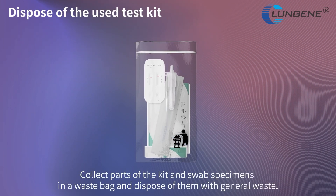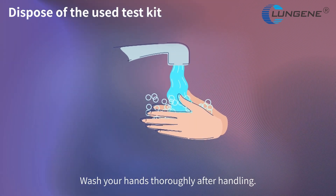Collect all parts of the kit and swab specimens in a waste bag and dispose of them with general waste. Wash your hands thoroughly after handling.